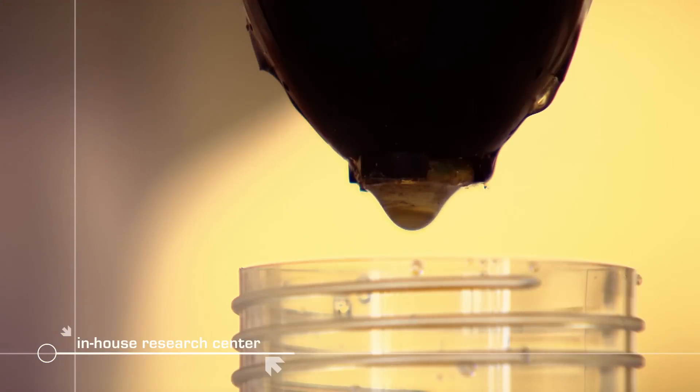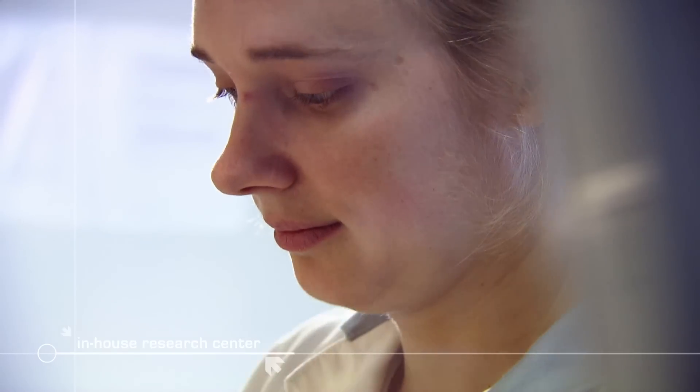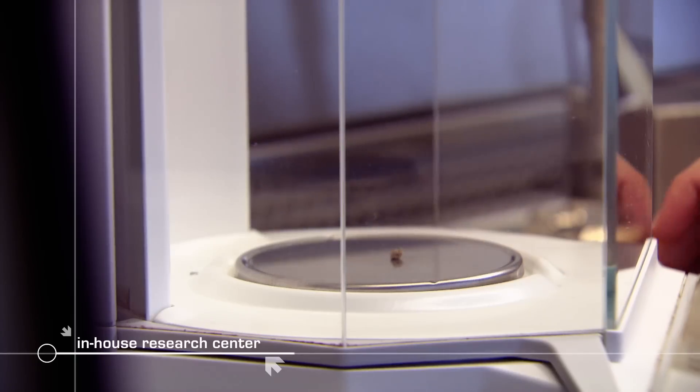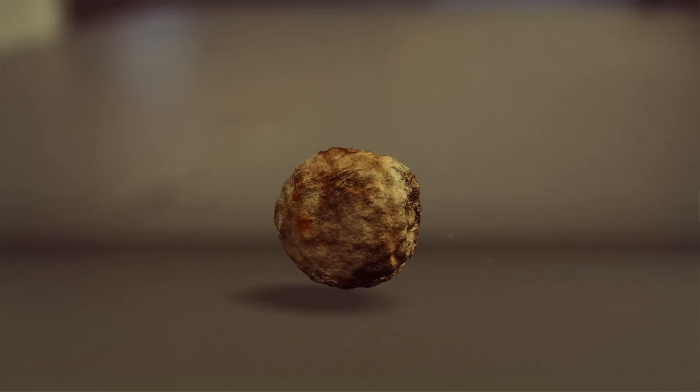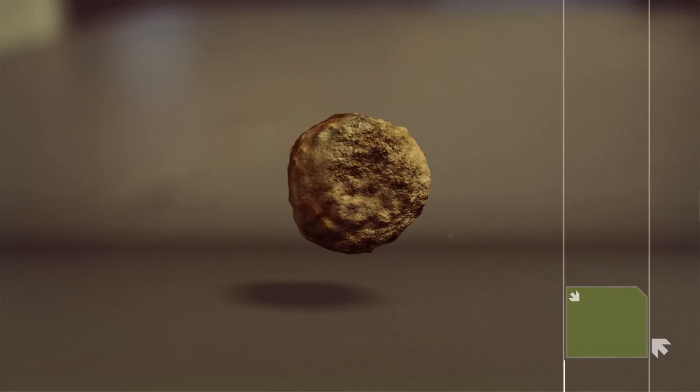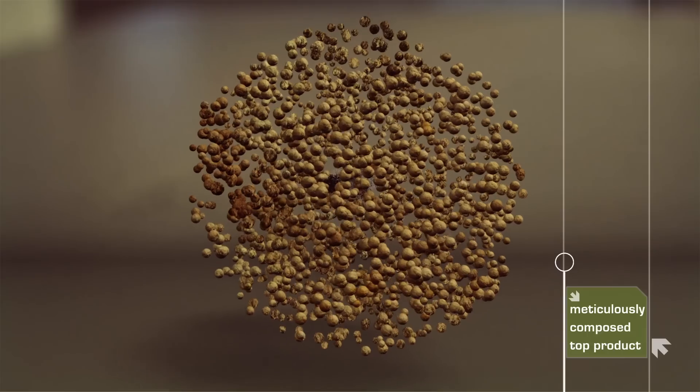Dust-free, small organic granules in a unique microgranular form with homogenous uniformity called mini-gran. But let's have a closer look at this mini-gran, because this apparently simple microgranule is in fact a meticulously composed, high-quality product.